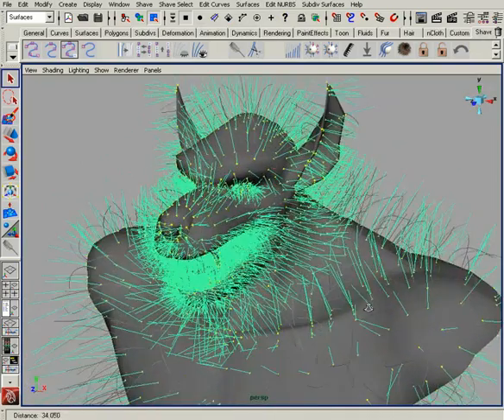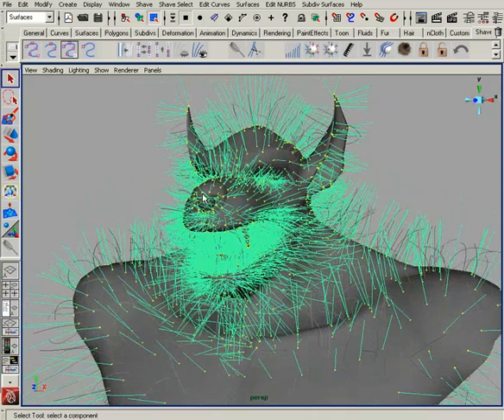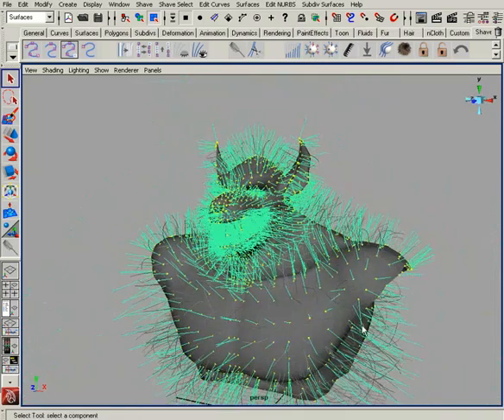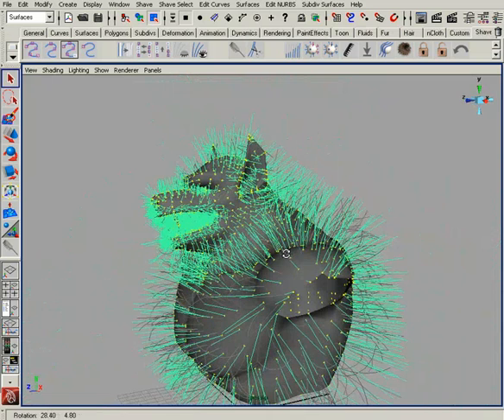Later on in the actual practical guide kit, we'll show you a lot of the techniques for cutting the hair, styling the hair, setting the colors, and then the dynamics for a character like this. But what I'd like to do right now is just show you how to use the re-comb. The re-comb is going to pop the hairs out and lay them down, so I don't have to go over the whole character and brush and deal with hairs going into the geometry.